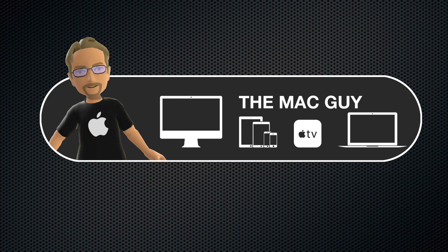If you found this video helpful, please take a minute to give it a thumbs up and share it with anyone that might find it useful. If you haven't already, don't forget to subscribe for more Apple tips and tutorials. Thank you.